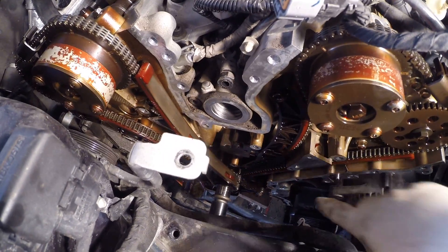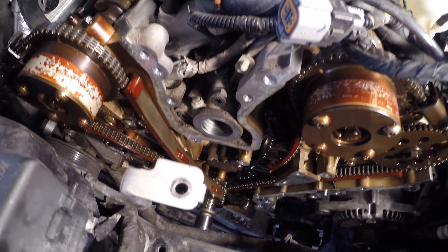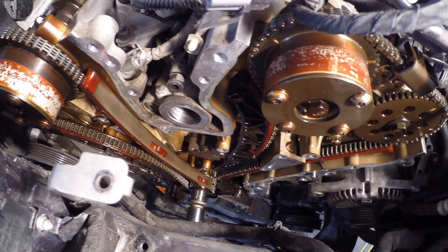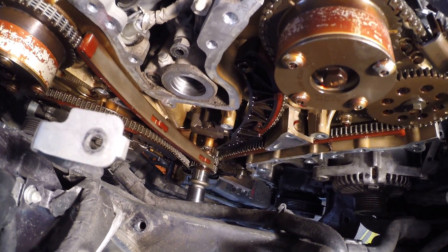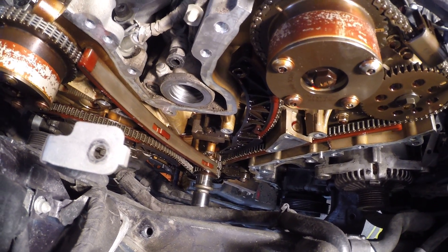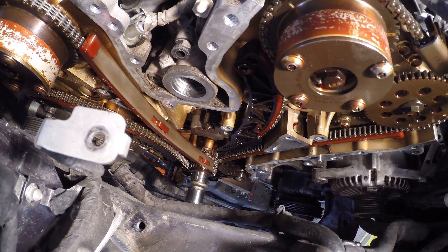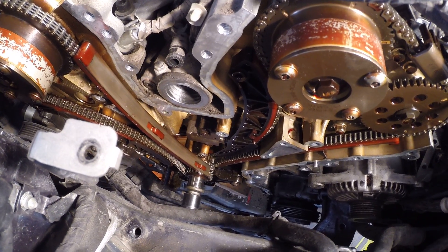We're looking at the timing chain tensioners. There's one here and there's one down here. This one right here is bad, and that's what is very common on these engines. What happens is it loses its ability to properly tension the chain, which causes a couple different things. On this particular vehicle, what we had going on was the vehicle would, after it would sit for half hour or so after running, all the tension in that little hydraulic piston assembly would be gone. When you'd start the engine up, you'd get a little bit of a rattle and it would go away after a few seconds.